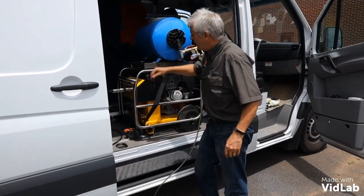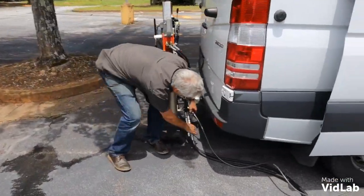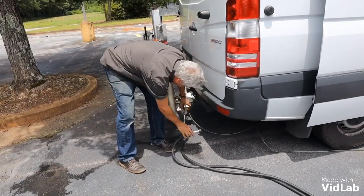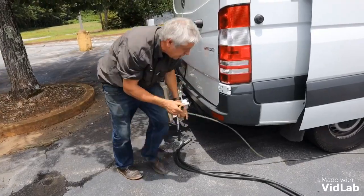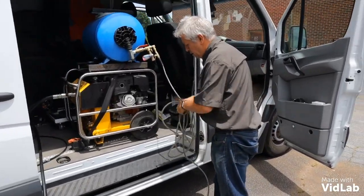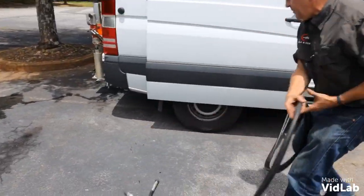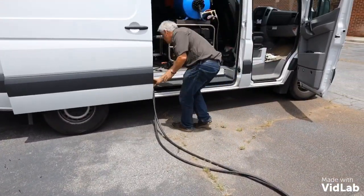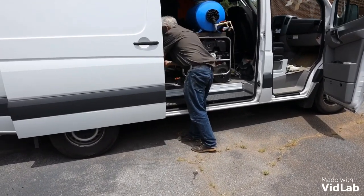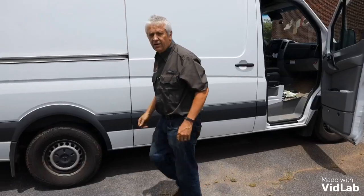Switch off my hydraulic power pack, turn off the hydraulic pressure — and we are good to go. Thank you.